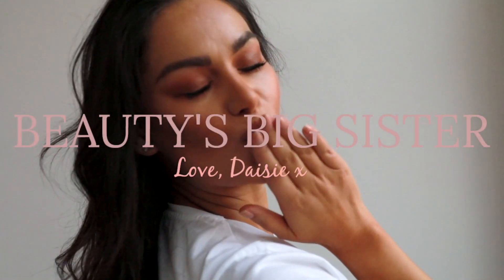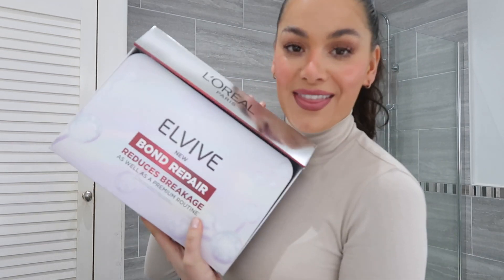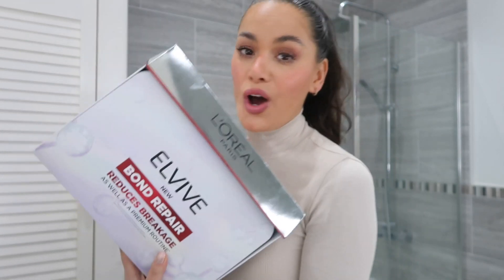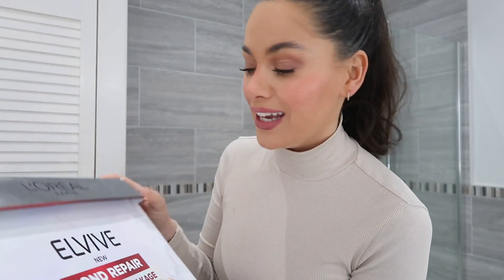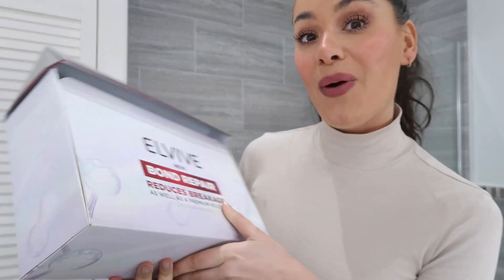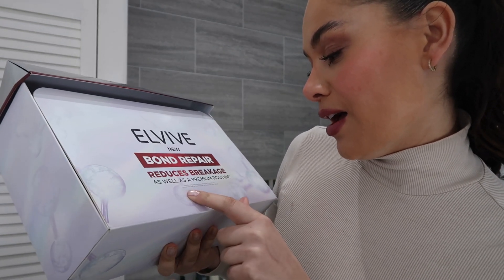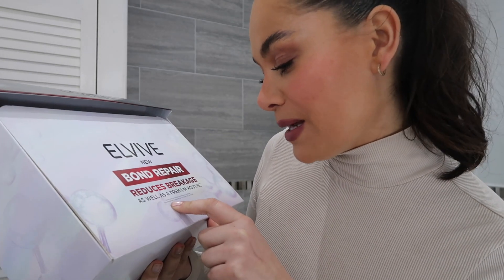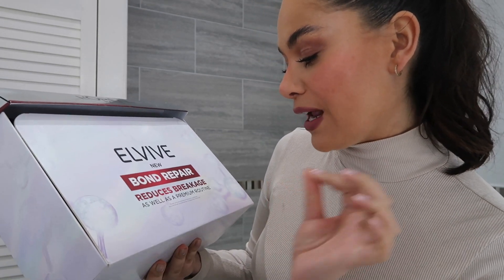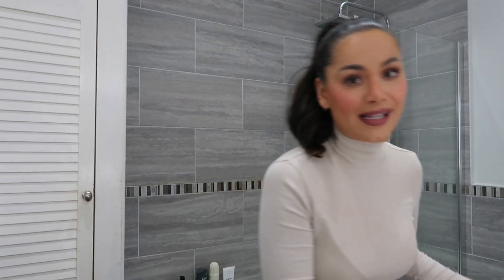Welcome back to my Beauty's Big Sister channel! I'm very excited to dig into testing this — the L'Oreal Bond Repair, aka the dupe of Olaplex. It reduces breakage with a premium routine using pre-shampoo, shampoo, and conditioner. I can't believe they did an instrumental test on bleached hair — Olaplex numbers three, four, five. They basically said this is your Olaplex in an L'Oreal bottle. I have extensions, if you want to see that video it's on my YouTube.